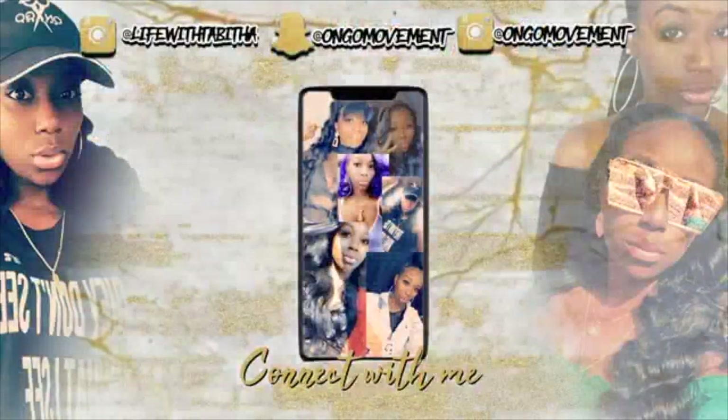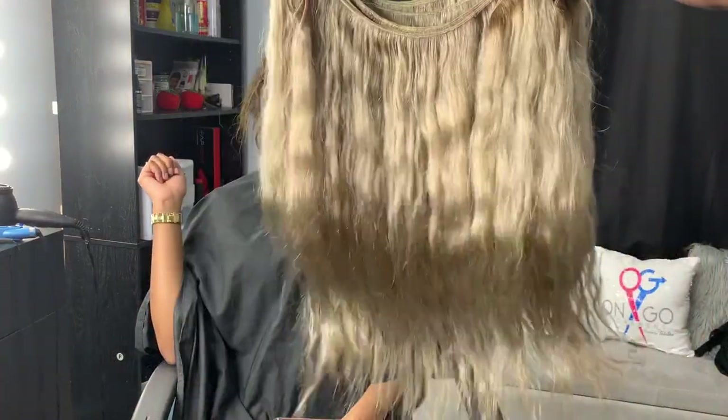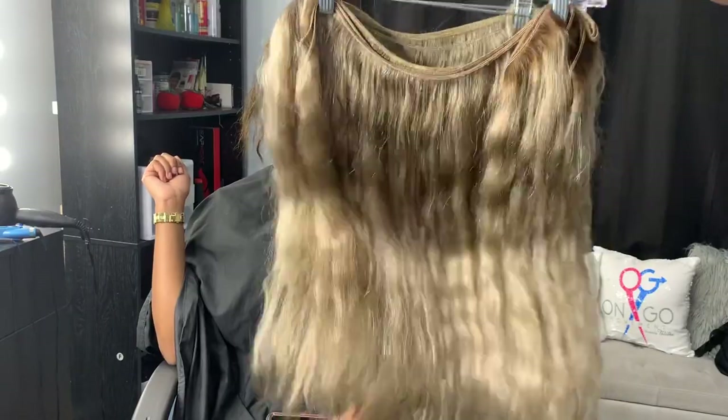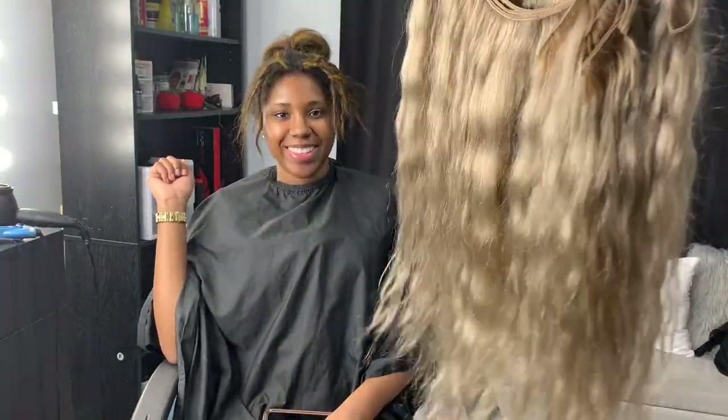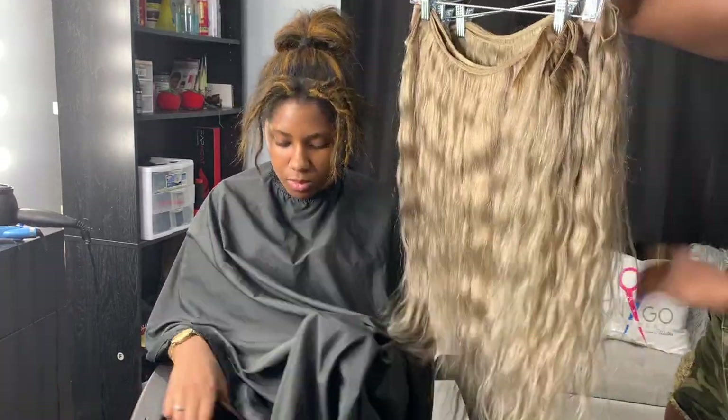Today we are doing a lace closure quick weave. If you are looking to get one, you thought about it, or you're just interested, stay tuned because we're about to slay, period.